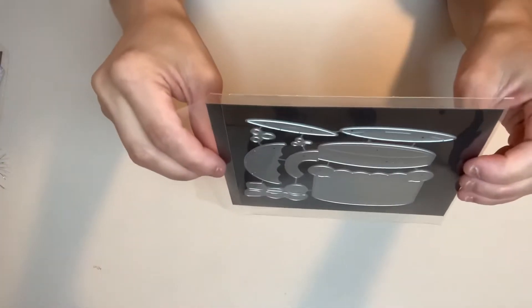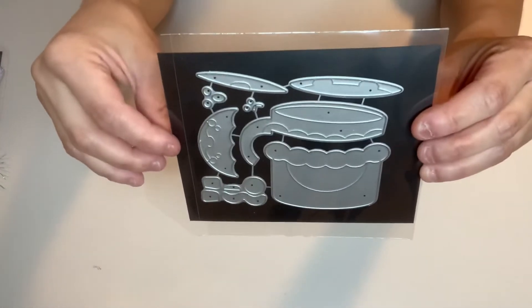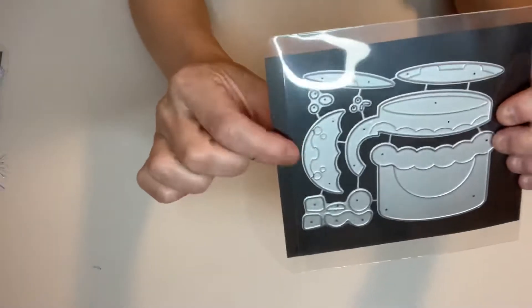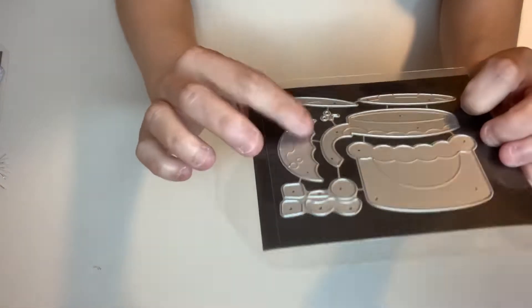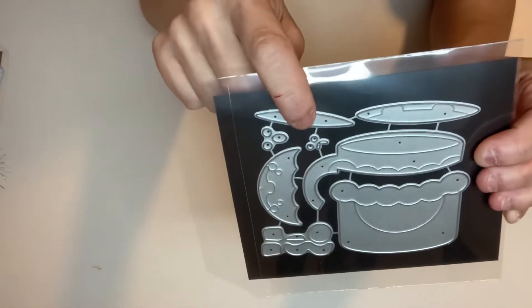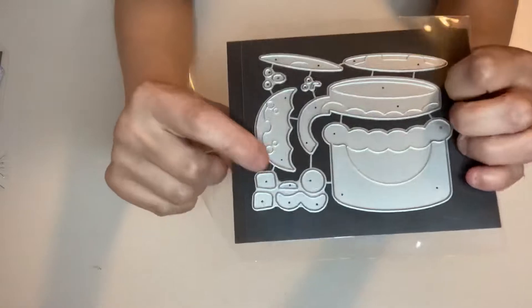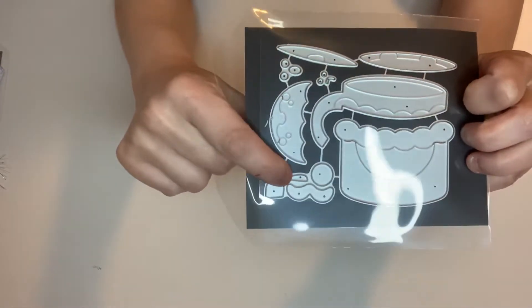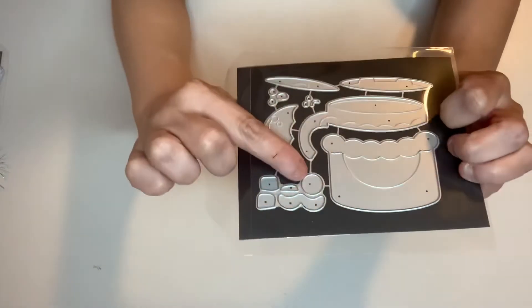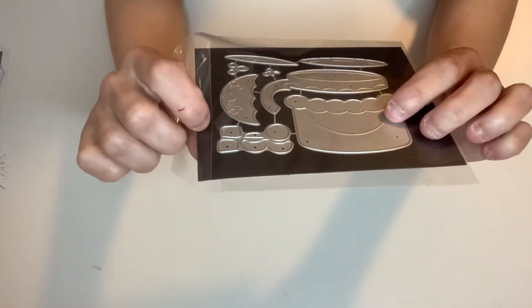I'm going to go ahead and share — this is a Santa Claus hot cocoa cup die, and this is what it looks like. There is the face, and it's kind of embossed, but you have to cut out the cheeks, the nose, the eyes, and the mouth. These are the cheeks and the nose. This is the face. These are like marshmallows. This is Santa's mustache.